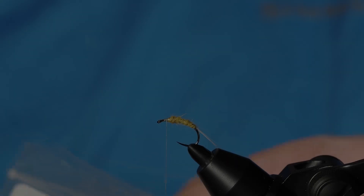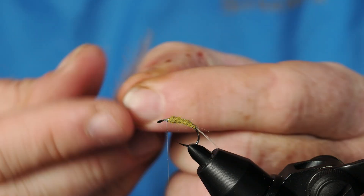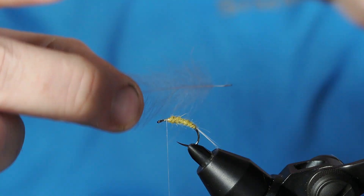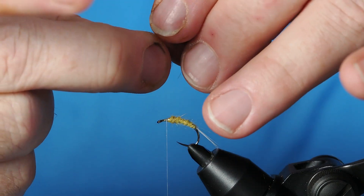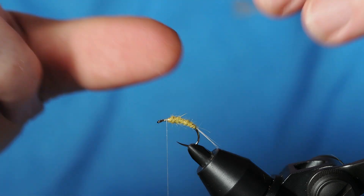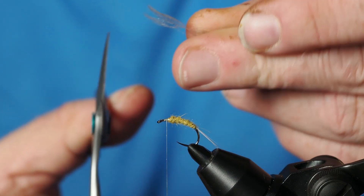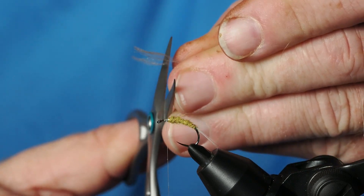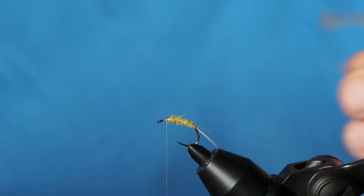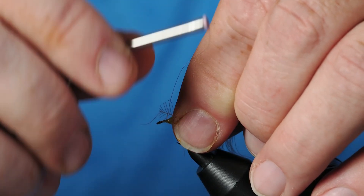We're going to do kind of an underwing, and I'm just going to use some CDC in a medium gray dun — you can go light or dark. I'll hold this feather by the tip, wet my fingers, and stroke those fibers back, which will allow us to tie this in in true soft hackle style. Once I've got that done — with the tip kind of glommed together — I'm going to cut it to get a nice little tie-in triangle, and with that triangle in place I'm going to go ahead and get that CDC secured to the hook.